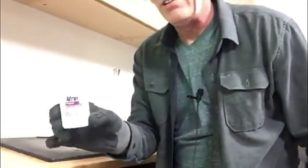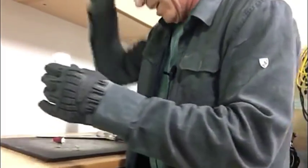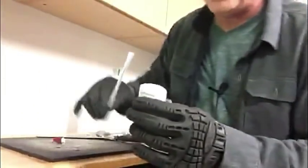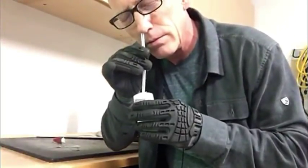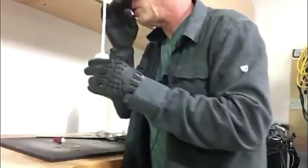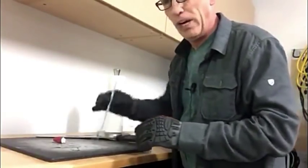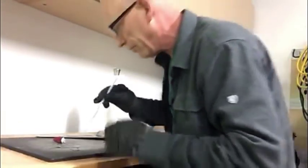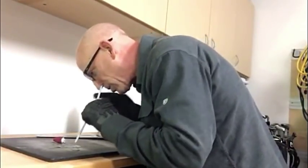Now you're probably saying to yourself, well that's no good, because how do I actually get that out of there? And that's stage two. For that you need a straw. Now in the process of opening it, you might spill a little on your cutting board, but don't let that go to waste, because you paid for all of it. So you want to get that too.